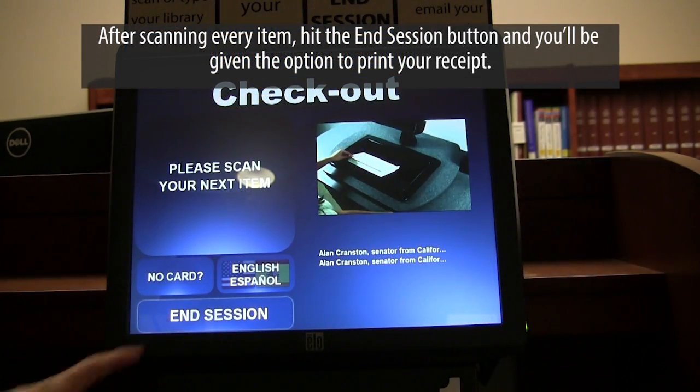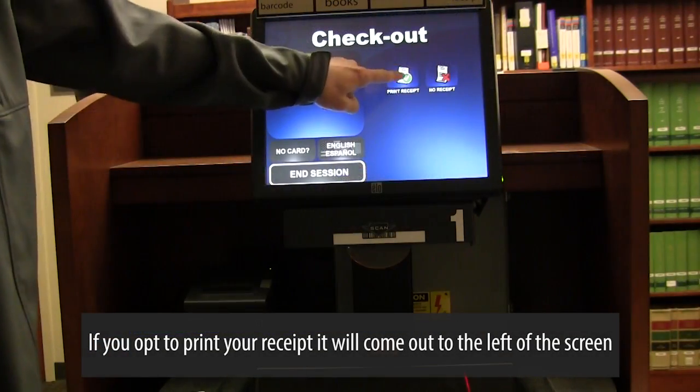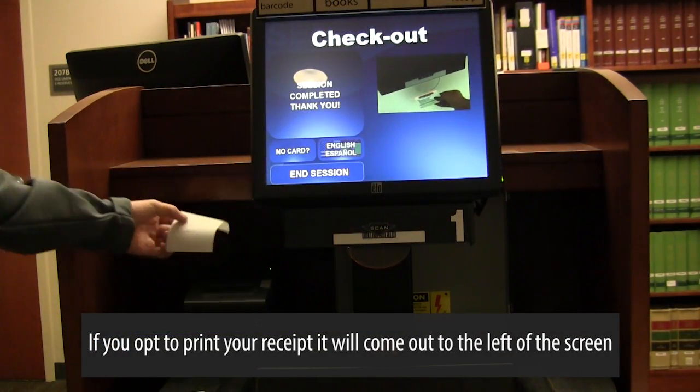After scanning every item, hit the end session button and you'll be given the option to print your receipt. If you opt to print your receipt, it will come out to the left of the screen.